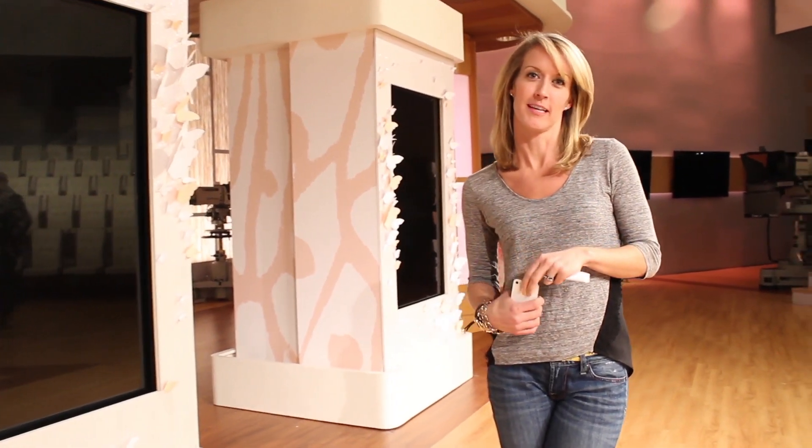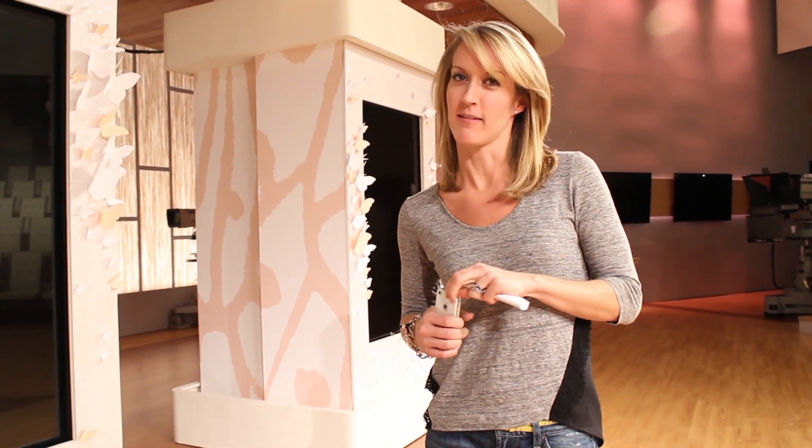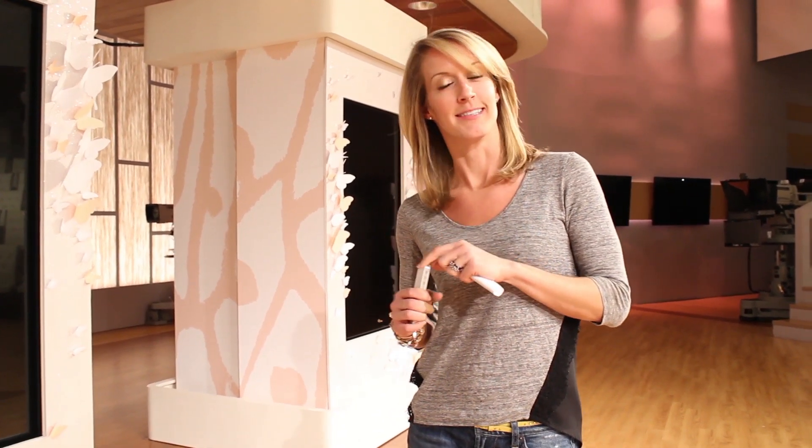Thanks for joining us for the set tour. Be sure to tune in to the show during the week of Mother's Day — Steve has a lot of really amazing things planned. Happy Mother's Day and see you in season four!